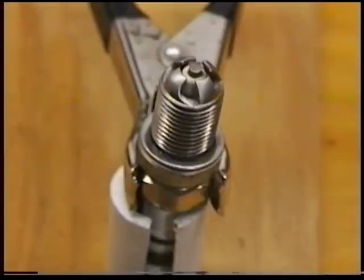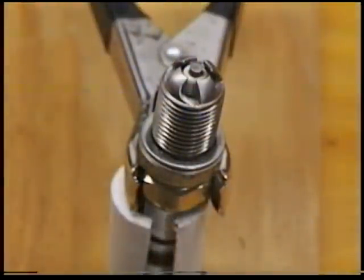Now we'll take a look at the spark with the new S-plug. And this is with the plasma — looking pretty good — now we'll add a little water to it.